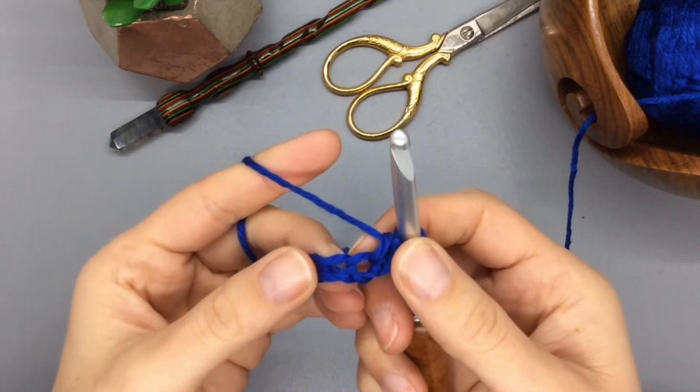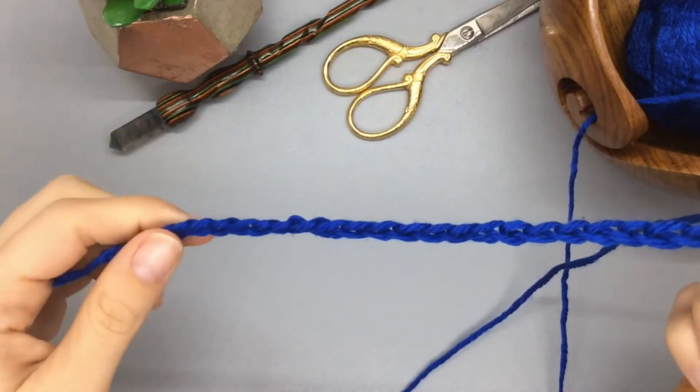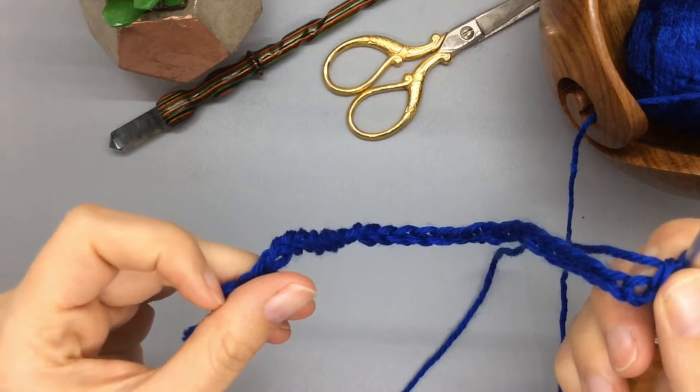Doing that one time means you've done your single crochet. Go ahead and do 28 single crochets all the way down, and I will meet you at the other side where we'll learn how to turn and move on with our pattern.